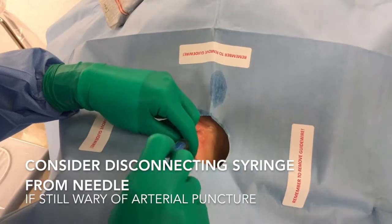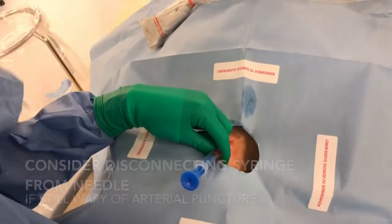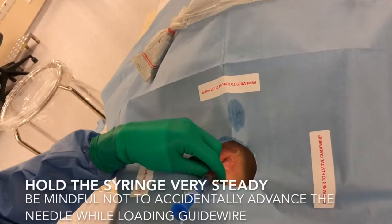Okay, the ultrasound is done already. Then I'm going to aspirate. Then I hold my needle with my left hand.